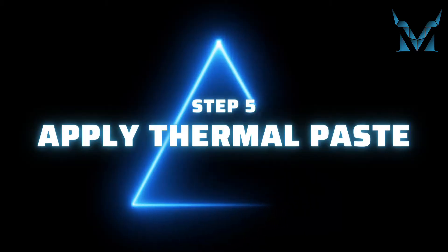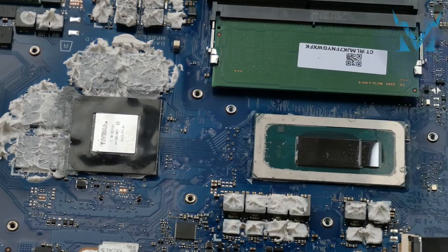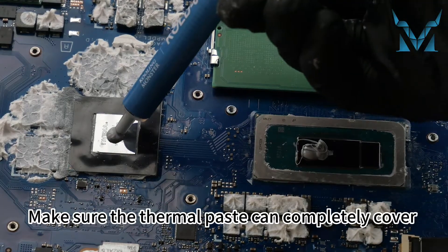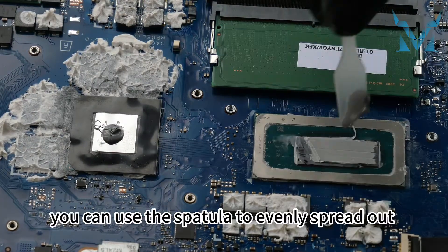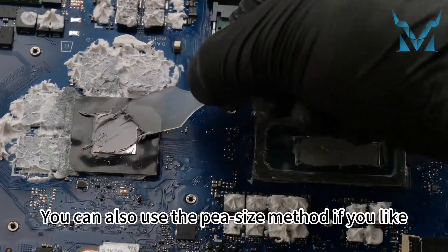Step 5: Apply thermal paste. Apply an appropriate amount of thermal paste on the surfaces of the CPU and GPU. Make sure the thermal paste completely covers the surface of the chips. After applying, you can use the spatula to evenly spread out the thermal paste and remove the excess. You can also use the pea-size method if you prefer.